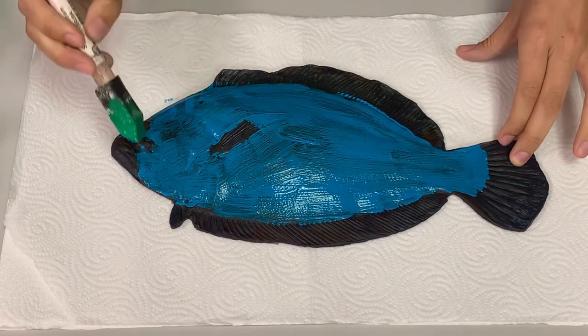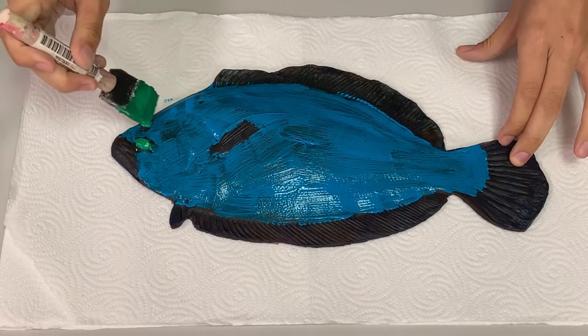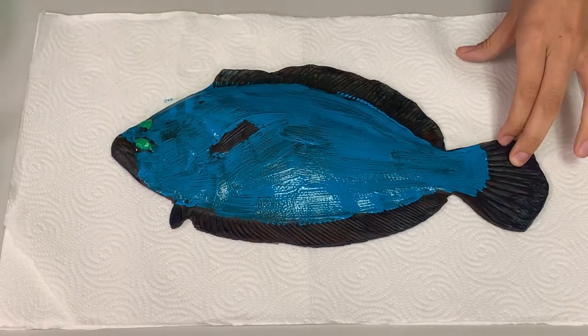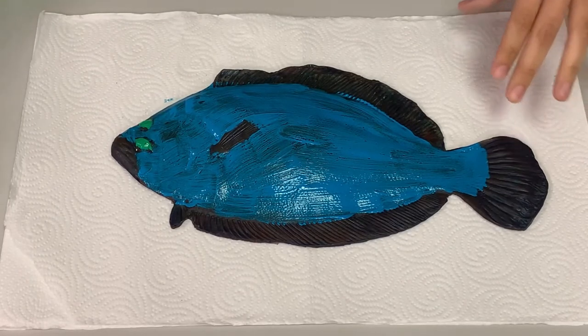The next thing I'm going to paint are the eyes. I am going to paint the eyes green. Because the flounder spends most of its time laying on the bottom of the ocean, both of its eyes are on one side of its body, and that allows it to see better.